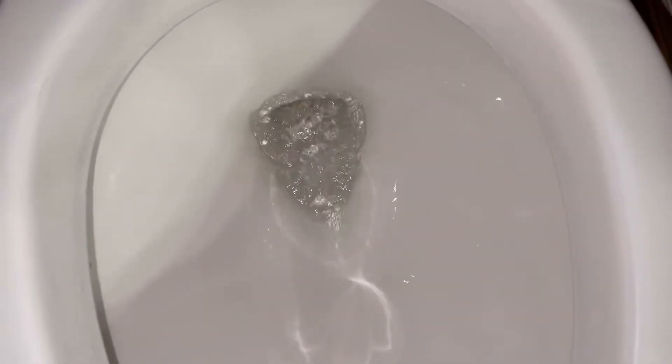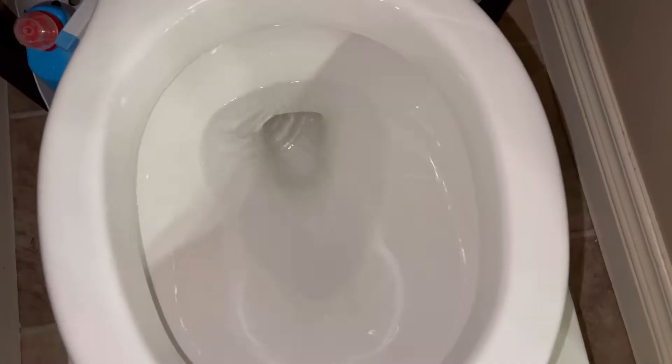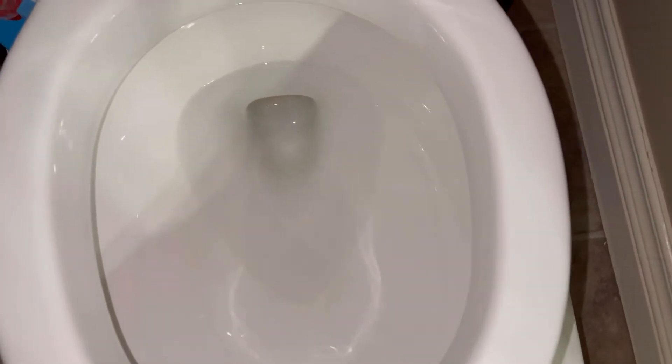Let's see what the result is. Wow, I am so pleased with the result! For $4, I got this toilet bowl looking like new again.